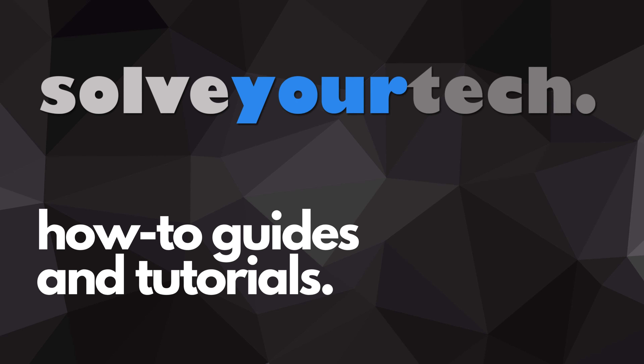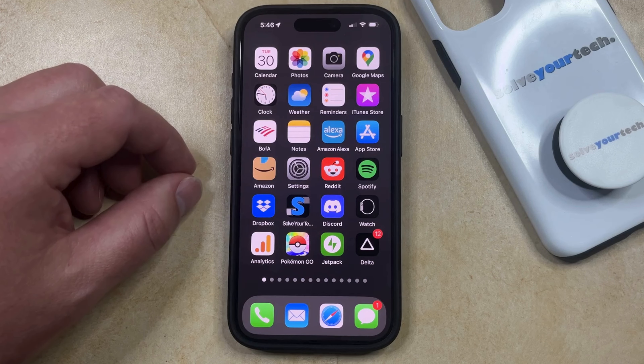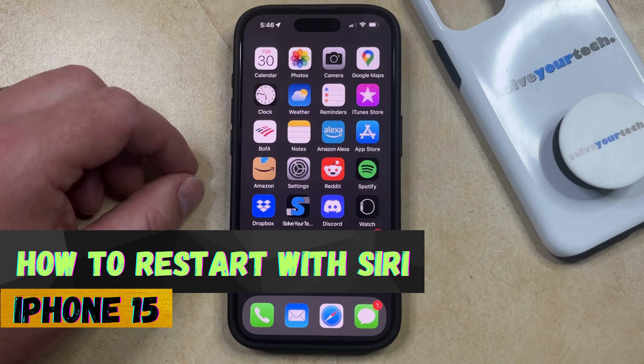SolveYourTech.com, your source for how-to guides and tutorials. Welcome to our video about how to restart with Siri on iPhone 15. If this guide helps you out, then please consider subscribing and liking this video.